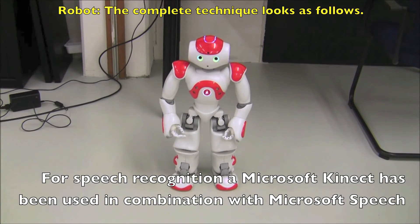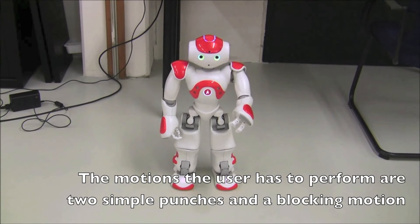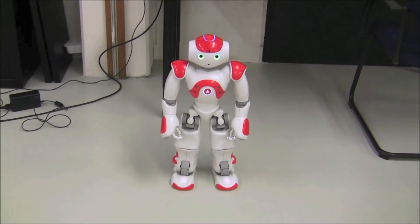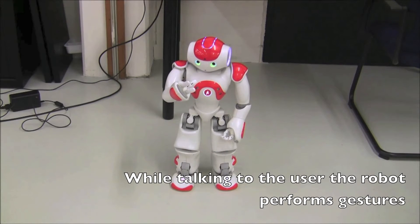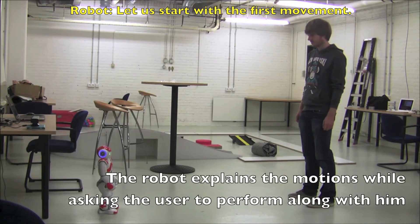The complete technique looks as follows. I will now explain every motion you need to perform. Please move your body along with my body. Let us start with the first movement.